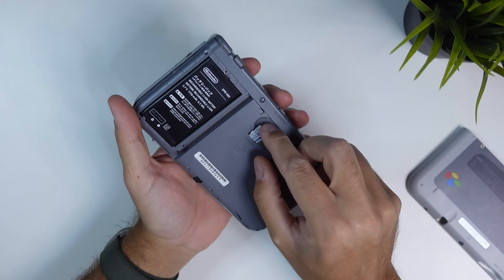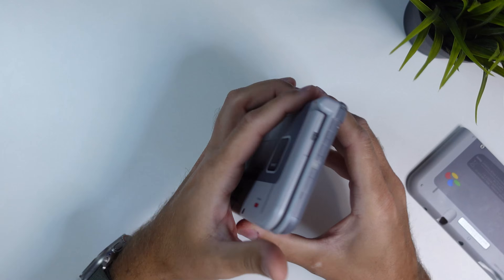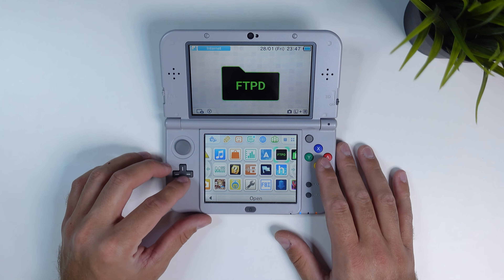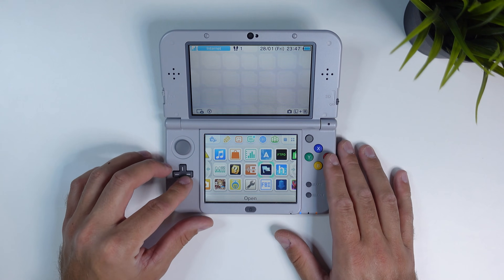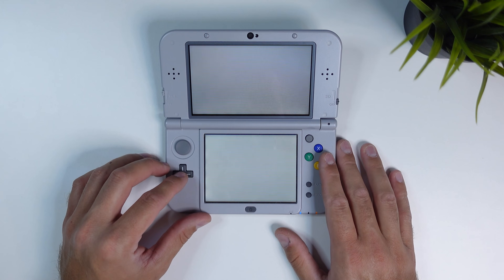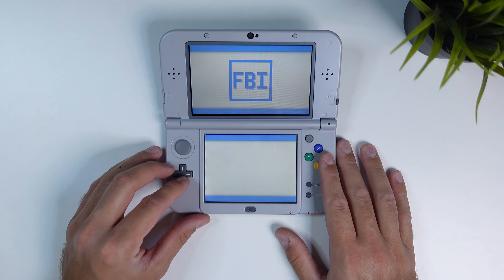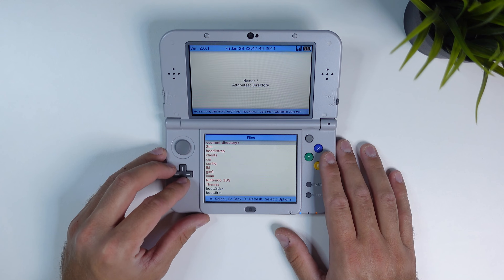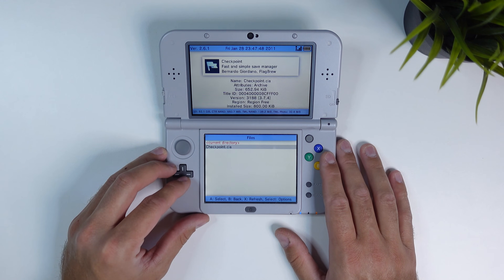And that's all we have to do on our computer. Now you can remove the SD card from your computer and put it back into your device. To install Checkpoint, locate the app FBI, which is used to install CIA files on hacked 2DS and 3DS devices. Once launched, click on SD in the menu, then CIA — the folder that you created — and then click the checkpoint.cia file.